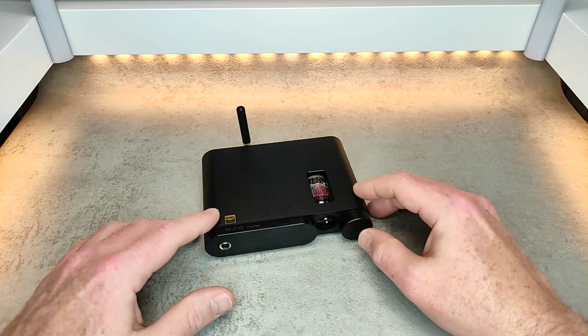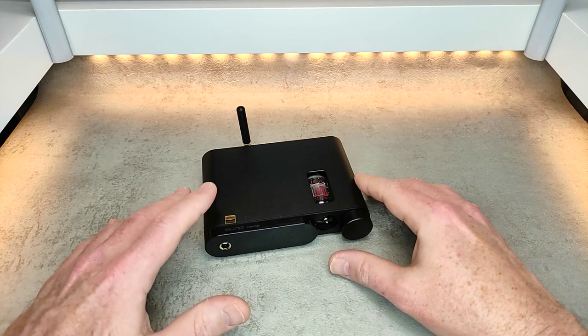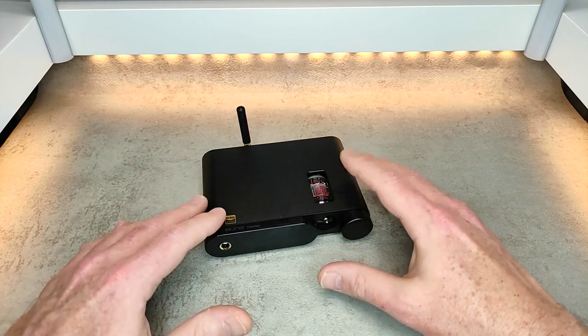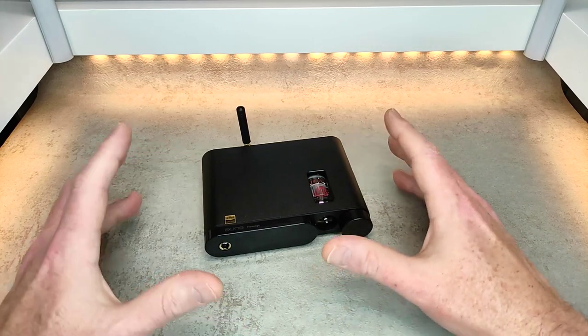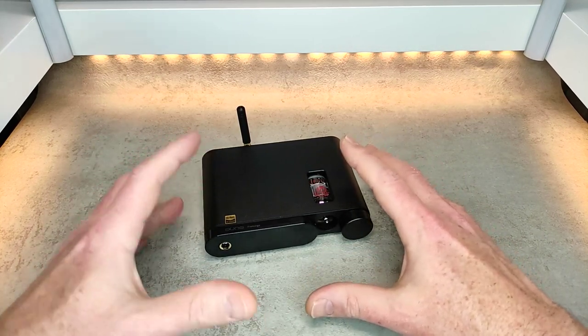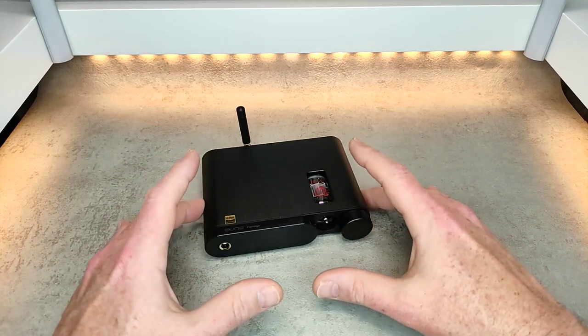Something bad would be if you're expecting a huge difference between the op-amp and the tube, you're not going to get that. There is a slight difference, there's a slight hint of tubiness, but it's really not a huge difference between one and the other. So if you're expecting two completely different sounds, you're not getting that.